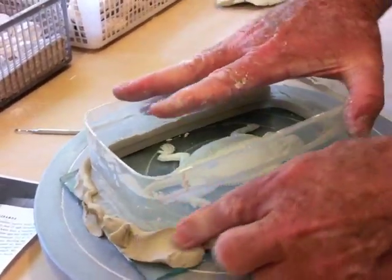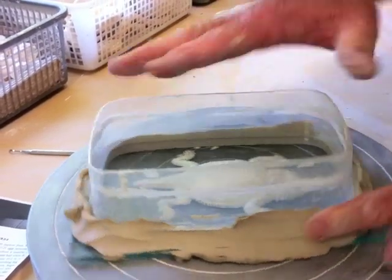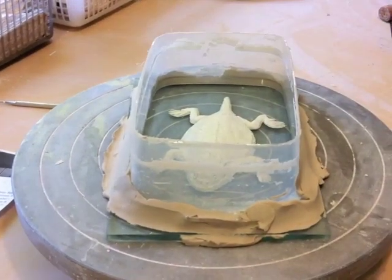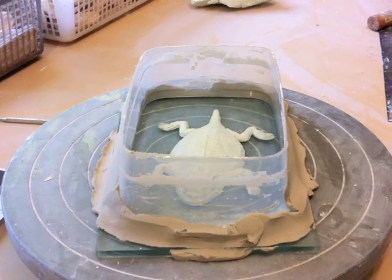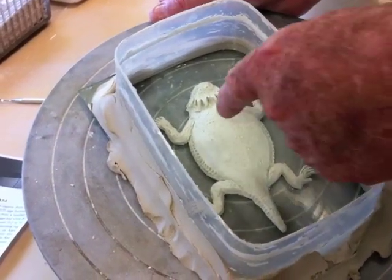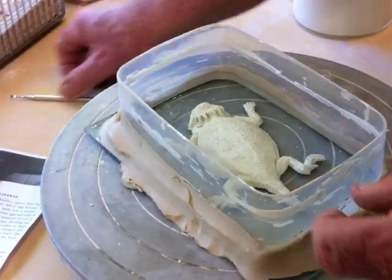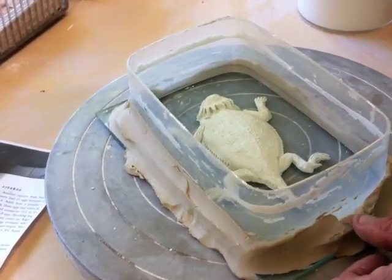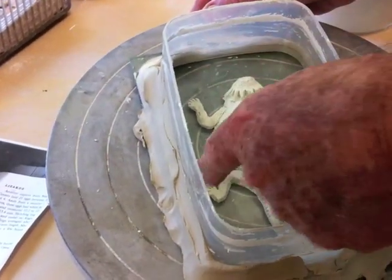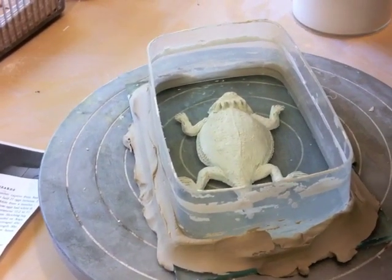I go around it and try to seal it up — the last thing I want is a leak. Then I repeat the plaster mixing process. Now when I carved or sculpted this out, I didn't put some of the little prongs on the back, but it'll be an easier job to do that later by carving it into the plaster with dental tools. I also want to touch up the little fingers or toes on the critter, and I'll do that after the plaster hardens and we remove it.